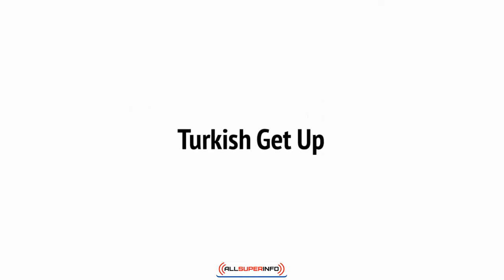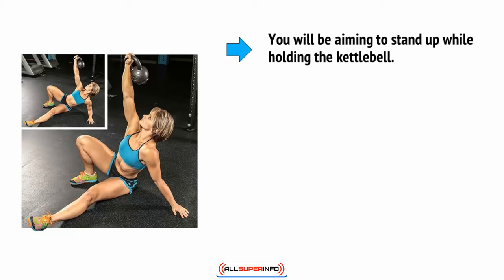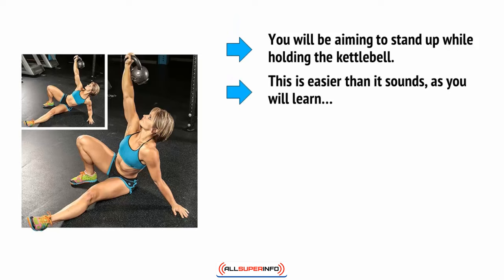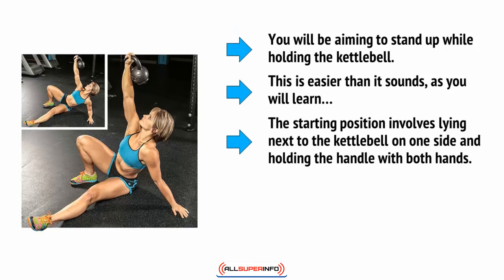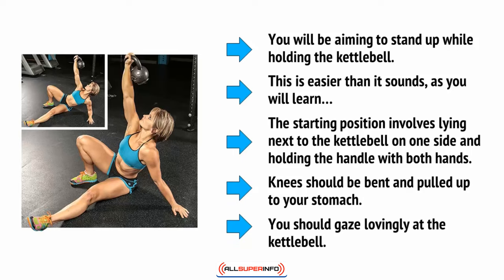The Turkish get-up is another movement that utilizes the kettlebell in a truly unique manner for the kind of fitness that you couldn't get with a dumbbell. You'll be aiming to stand up while holding the kettlebell. The starting position involves lying next to the kettlebell on one side and holding the handle with both hands. Knees should be bent and pulled up to your stomach, and you should gaze at the kettlebell.